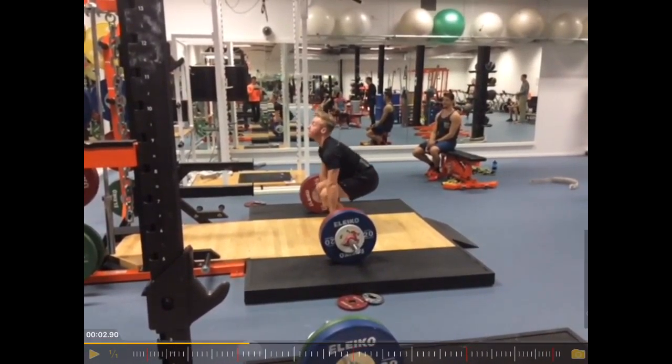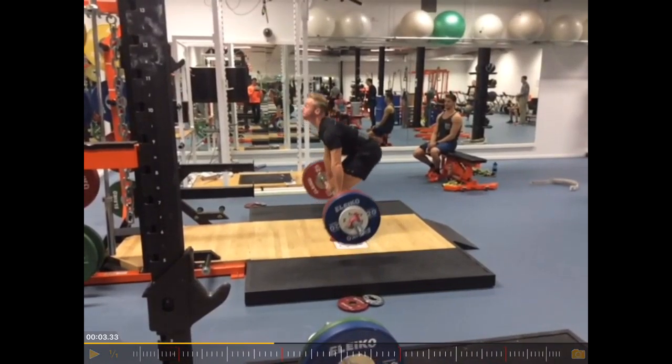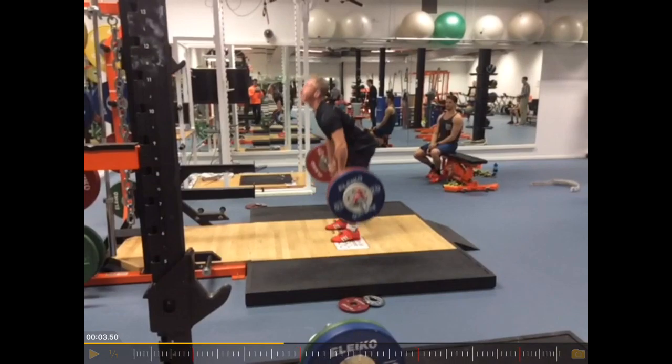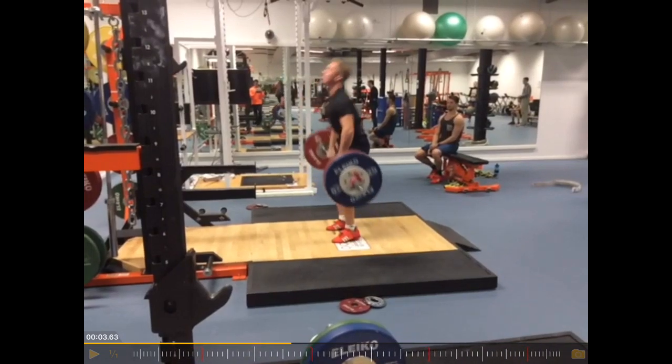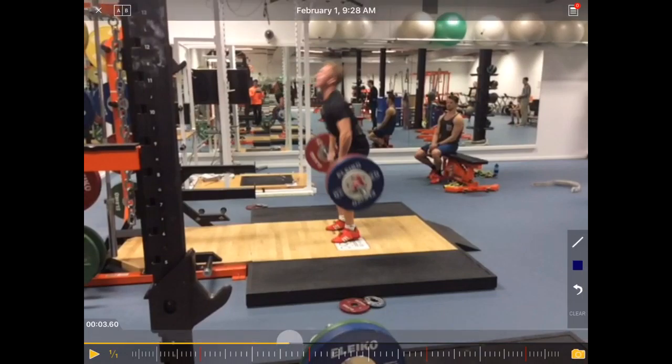The start position looks pretty good. Also here the bar stays close to the legs, that's really good. You can see here a little bit of arms bent, so bending the arms a bit too early.